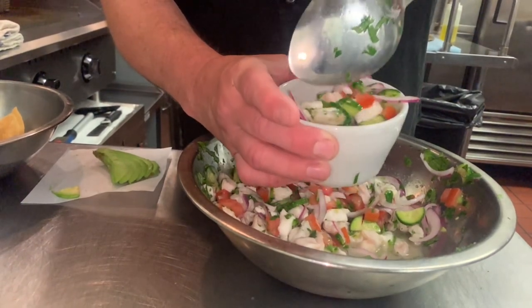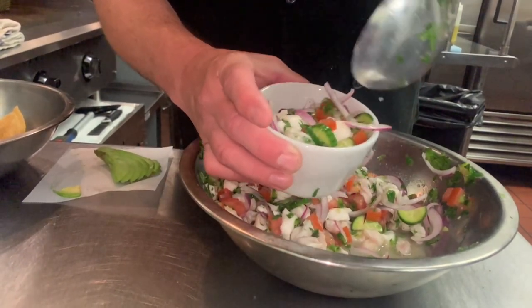Thank you everyone for watching another episode of How to Cook Your Catch. Please come join us here at Shoal Bluff sometime. And to let you know, sheephead is a great fish to eat — don't let anybody tell you wrong. Ceviche, seared, or any other way, it's a great fish to enjoy. We enjoyed it and I hope you enjoyed it.